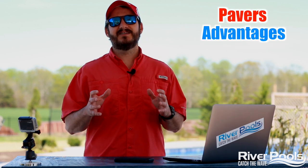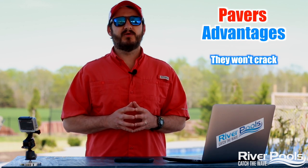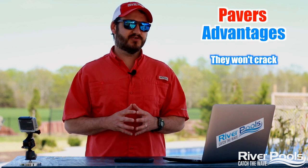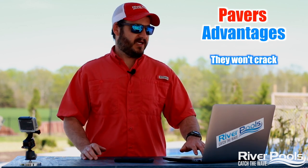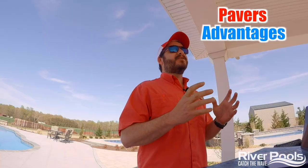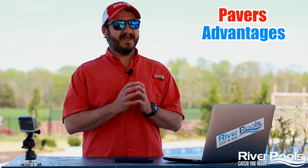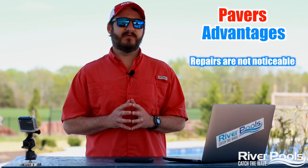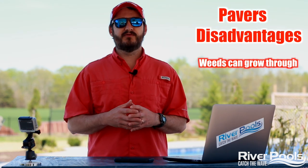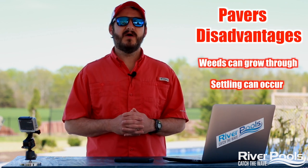The upside about pavers is that they're not going to crack. As long as they're installed properly, cracking is not going to occur, so you're going to get a very durable finish. There's no slipping on the surface, and it's very easy to maintain. Another advantage is that if repairs are needed, they can be done without ever noticing that a repair was performed. The downside is that weeds can grow through or settling can occur if it's not installed properly.